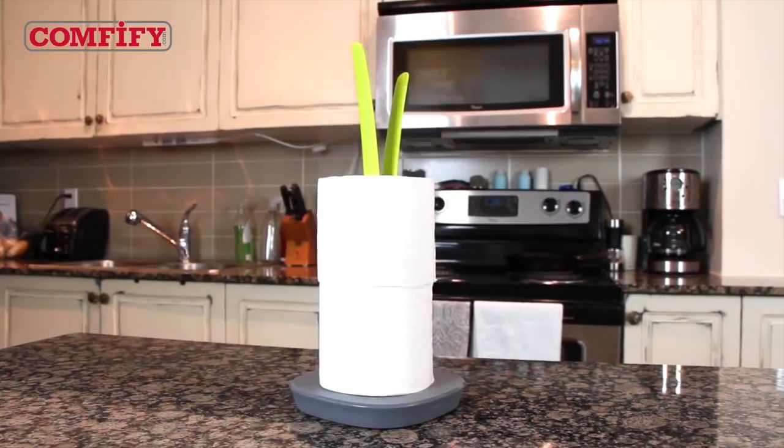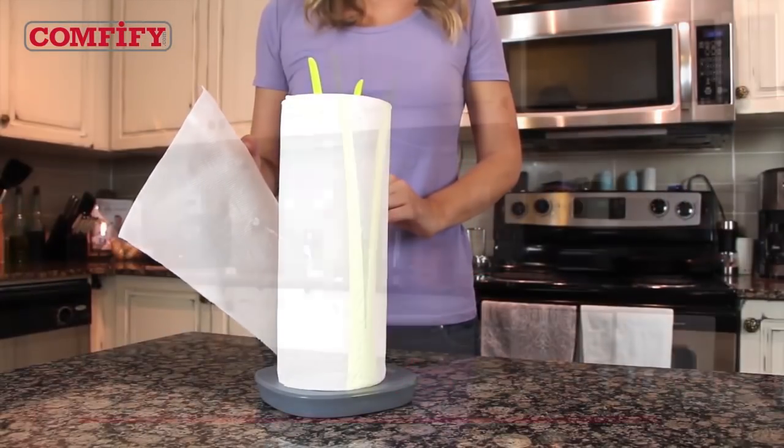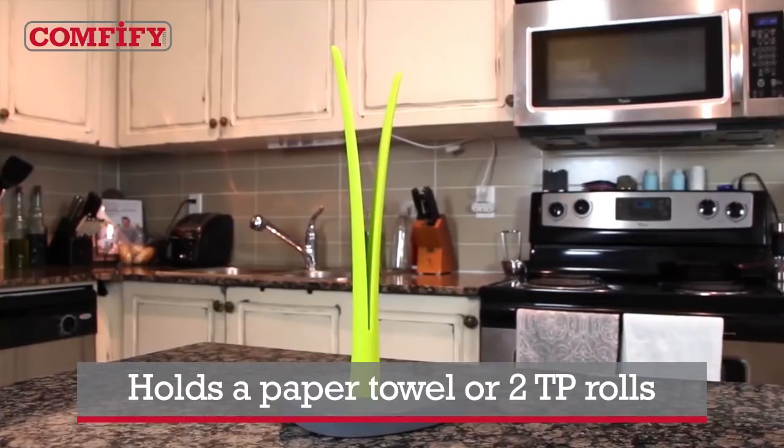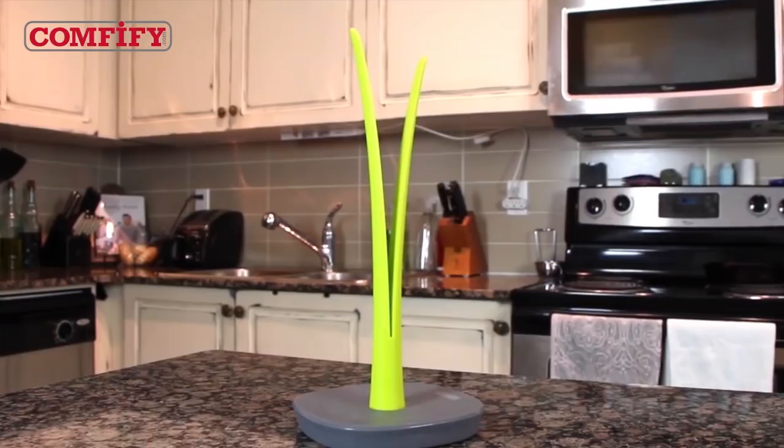It holds paper towels and TP in place with a big sturdy base so they won't unravel or tip over when you grab them in a rush. It holds one roll of towels or two rolls of TP, and has clean, elegant lines that evoke a natural beauty and feel.